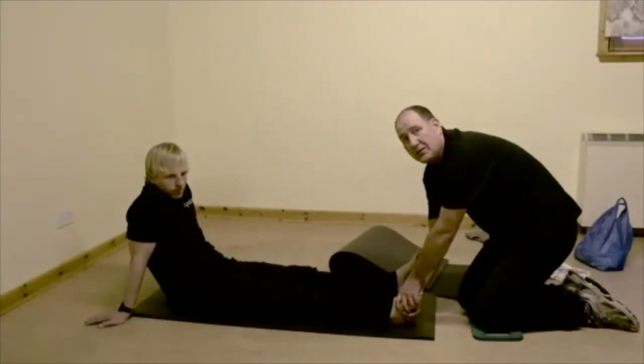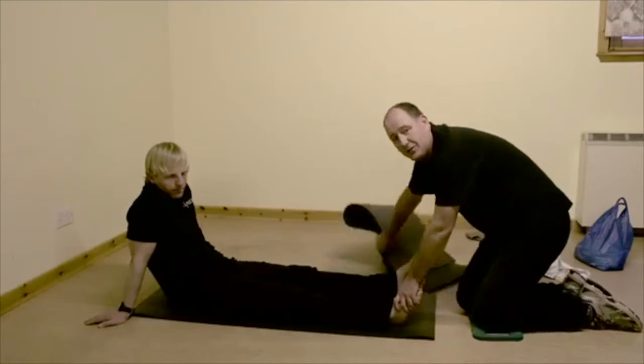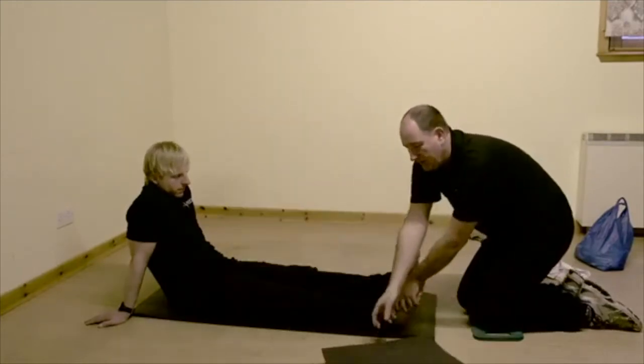So now we're going to show you a couple of alternative techniques for keeping the relocated leg straight. We've straightened Tom's leg and luckily I have a carry mat here which we can use to help to keep it straight.